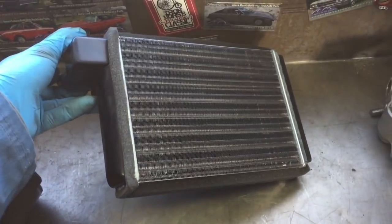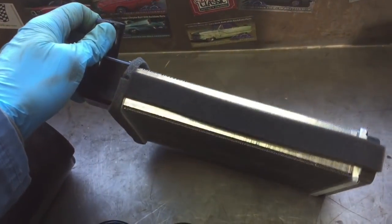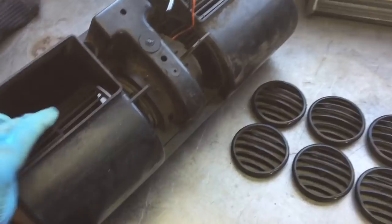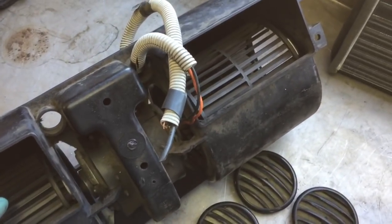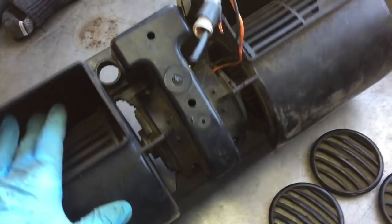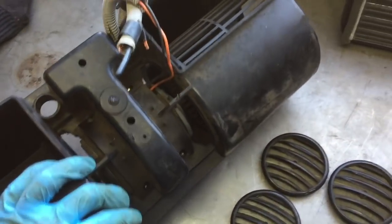This heater core is from an old school VW — I think a Golf or Scirocco, I'm not really sure. And this massive heater blower is from that same school bus where I got the grilles. I'm going to actually split this blower in half. The motor spins both sections, so I'm just going to split the case basically.